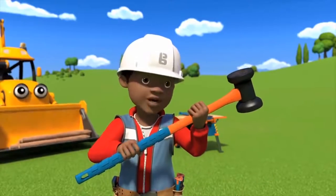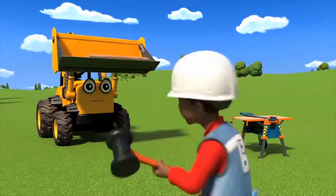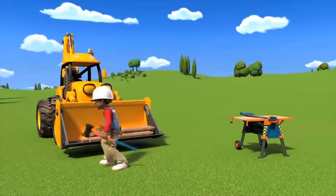This big post hammer is ready for whacking. And I'm ready with the posts. Let's start whacking them in.